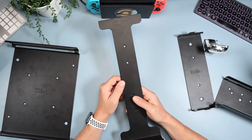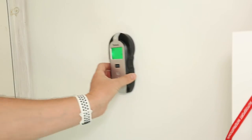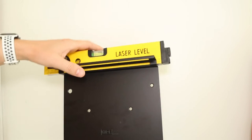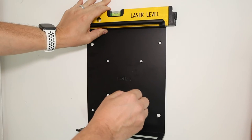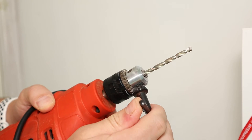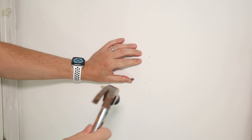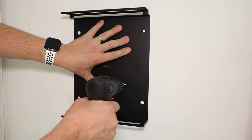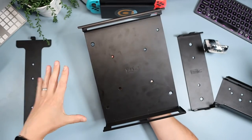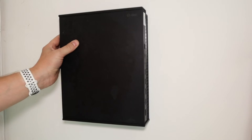Now we're mounting the Xbox One X. Check the wall for electricity using the detector, then put the spirit level onto the mount and place it on the wall where you'd like it. Use a pencil to mark where the screws will go, take the mount off the wall, and using the 3/16th inch drill bit drill all the appropriate holes. Put in the included raw plugs and hammer them flush. Place the mount back and screw it into the wall. With the Xbox, slide it on from left to right until it goes no further. The power button will be top left, cables run out the right side — make sure the Xbox logo is facing up the right way.